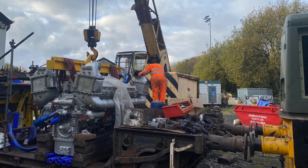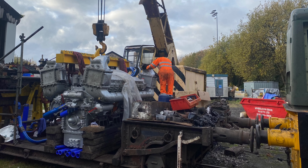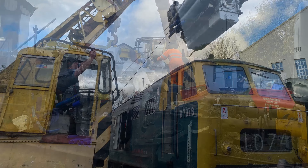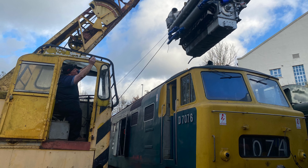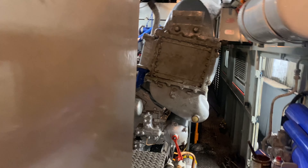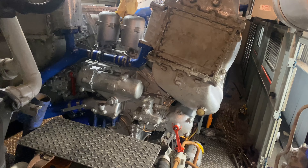Perfect conditions for lifting - no wind, dry and plenty of light. We allowed a full day to do this task but we completed it within a few hours and got the engine back in the engine room of the loco.